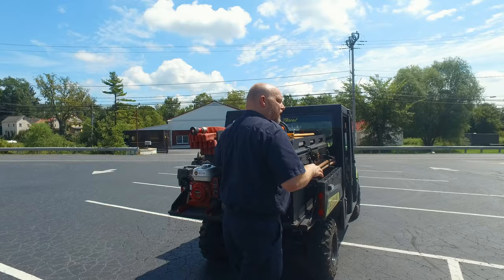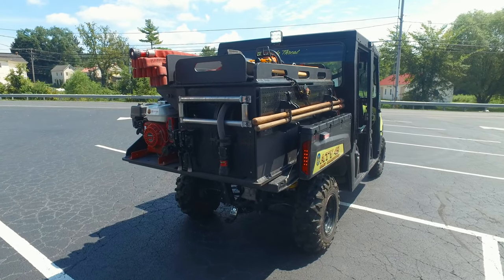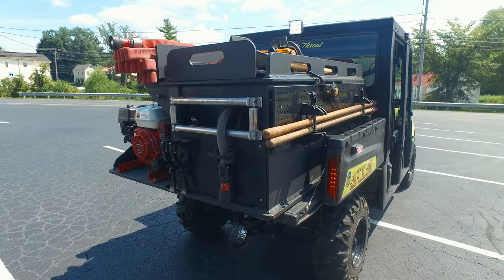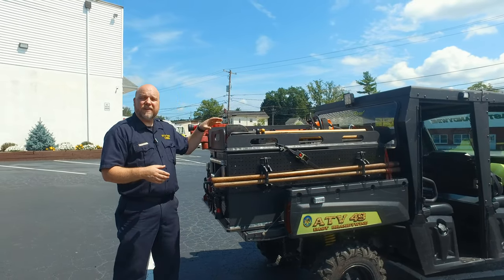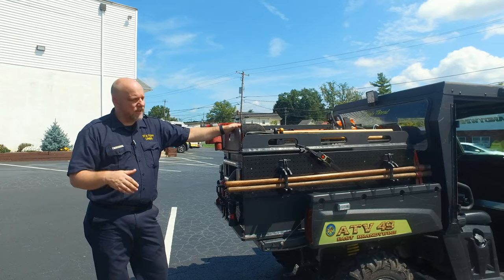This actually comes out too, so even if we want to switch out and say we need to go get someone that's in the woods, we could take this as a brush truck, but this actually comes off and we could put the stokes back up there to get that person out.